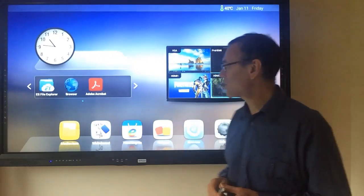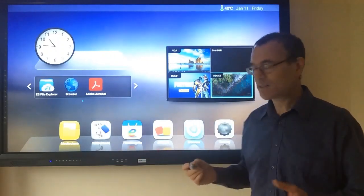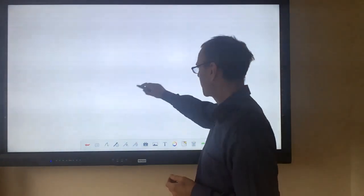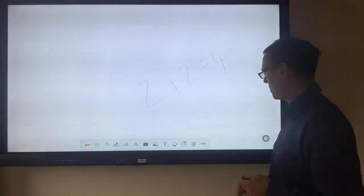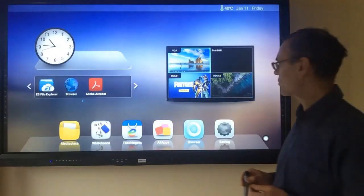The MyTouch will start up in the Android mode, which is what you see here, and the built-in apps can be used immediately. For instance, we have a whiteboard here, so you can give your presentation here and then go straight back and use other apps from the Android desktop.